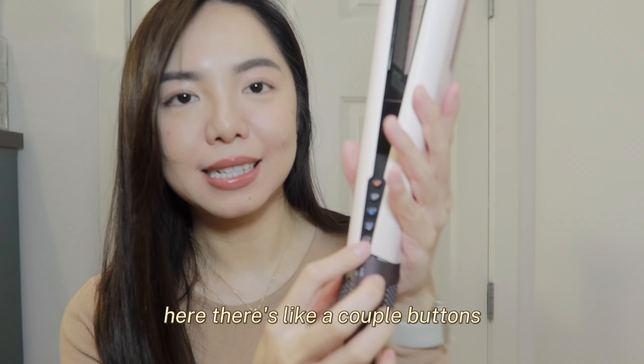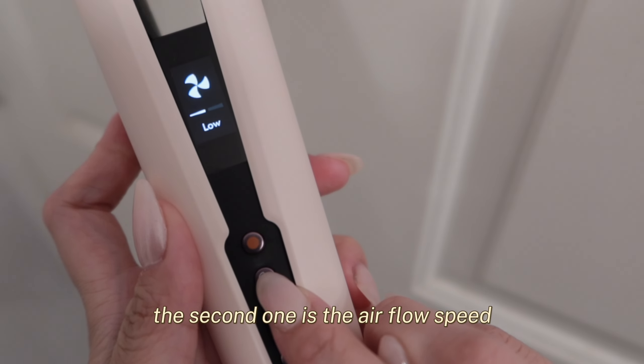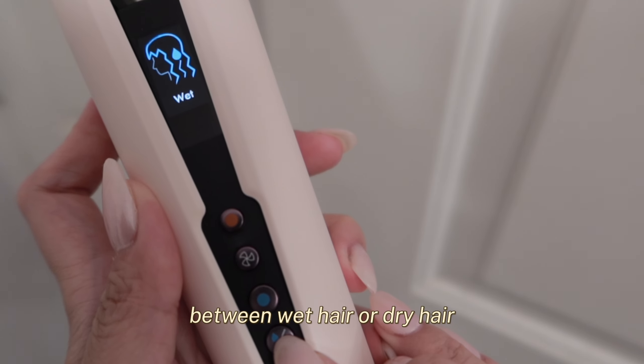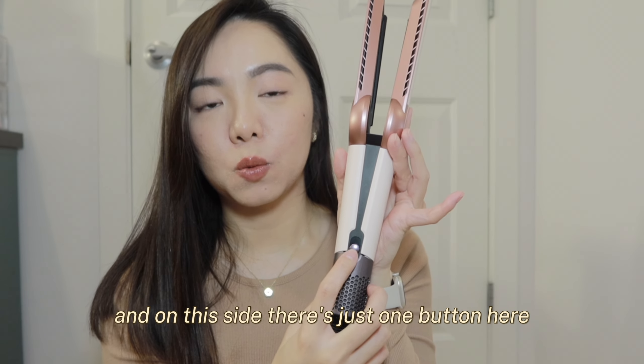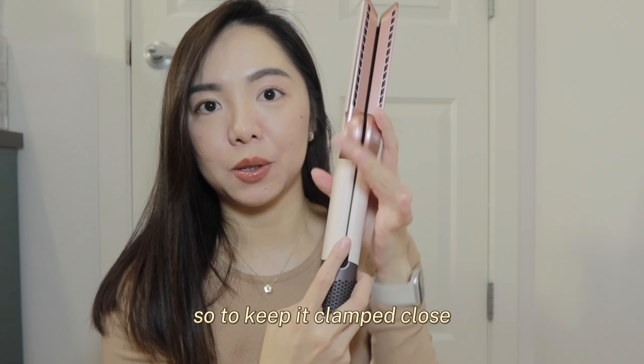There are a couple of buttons and this is the screen. The first button is the temperature control, the second one is the airflow speed, the third one is the cold shot, and the fourth one is the switch between wet hair or dry hair mode. Lastly is the power mode. And on this side, there's just one button to lock and keep it clamped closed.